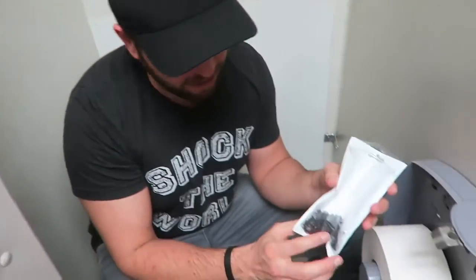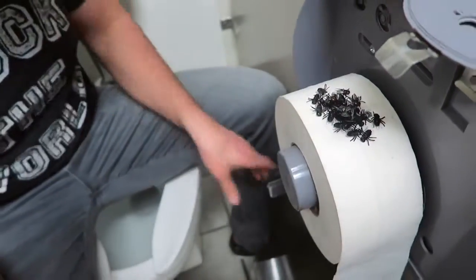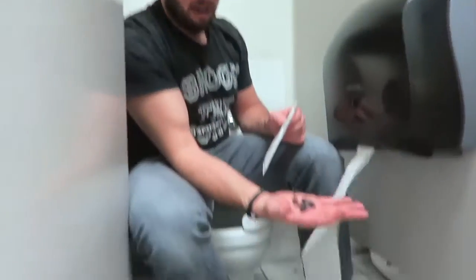For this prank, you're going to freak someone out when they try to use the toilet paper. Just take some fake flies and stack them up on top of the roll — just like so. Carefully close it, and as soon as someone pulls out the toilet paper, the flies drop at their feet while their pants are down!